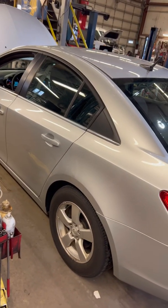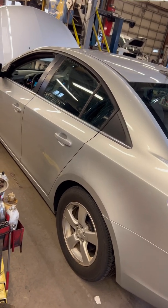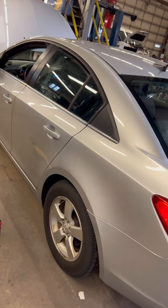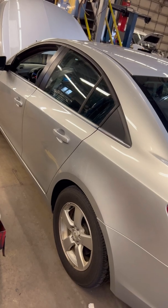I have a Chevy Cruze with a 1.4 liter Ecotech engine. It has a few codes: P0106, P1101, and P0171. When all of those codes pop up, there's usually one major thing that it could be.